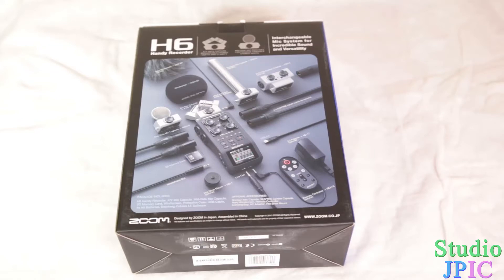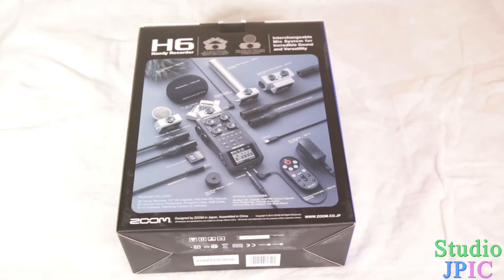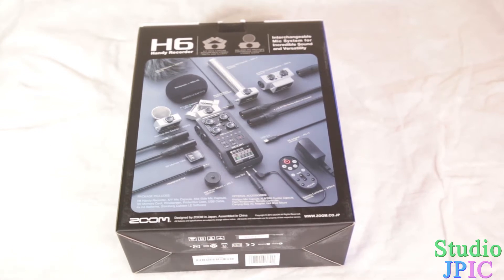Hi, this is JP LaForest from Studio JPEG. In this video, I'm going to be doing an unboxing of the Zoom H6 Handy Recorder, which I have right here. I am basically upgrading my H4n to the H6, which is supposed to offer better sound quality and a couple of other tweaks. For example, you have the physical volume controls, which are going to be pretty nice. Overall, it's going to be a faster workflow when working with audio, and I'm looking forward to doing a full review further on.